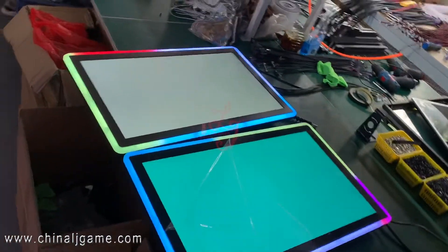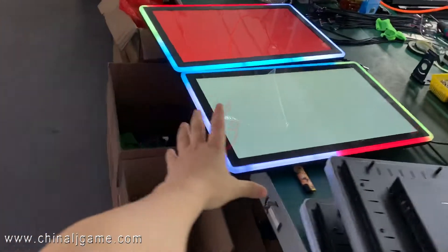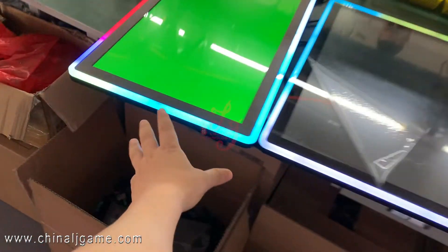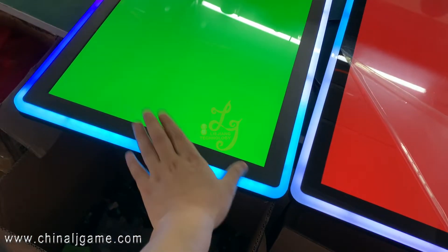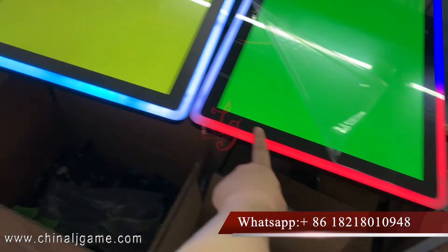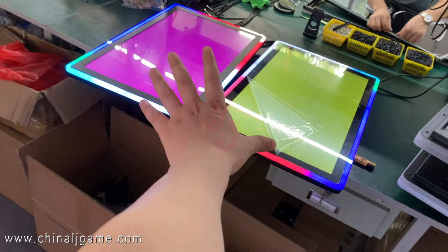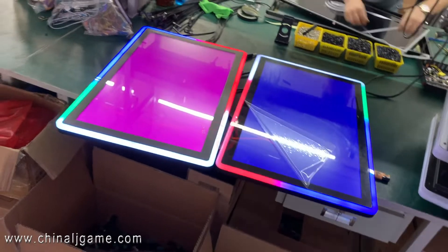Some buyers purchase these monitors to put on slot machines. The top monitor is non-touch — it shows jackpots — and the bottom part is where players touch the screen to play the game. That's how it works.